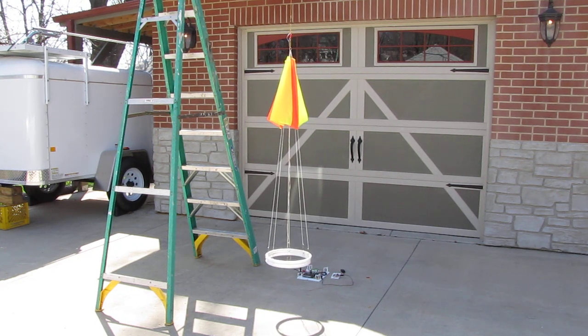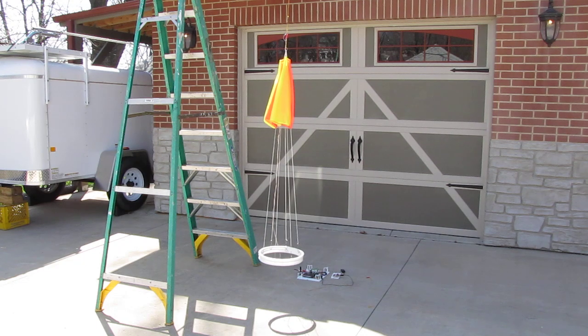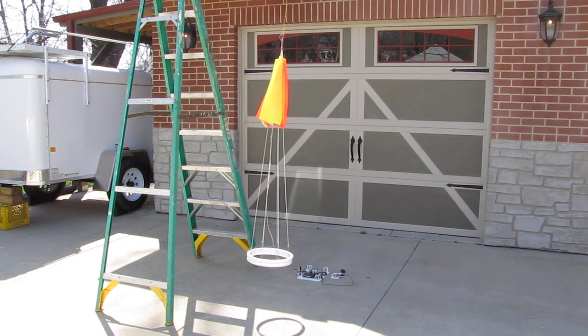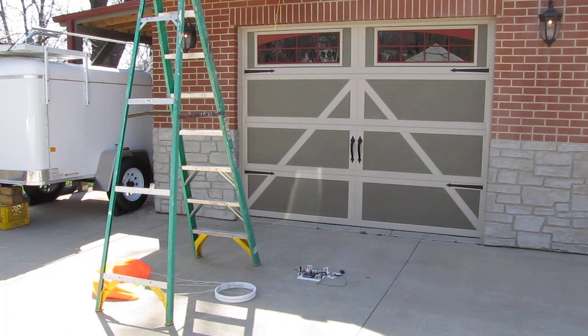So here we go in 3, 2, 1. And there we go. A successful cutaway.